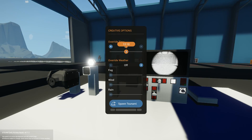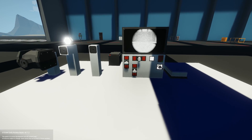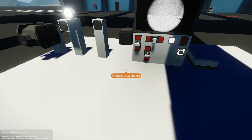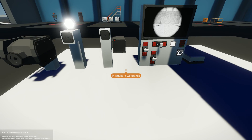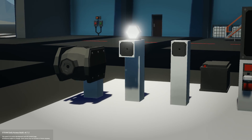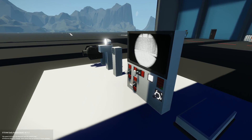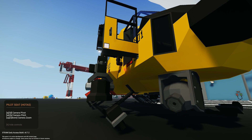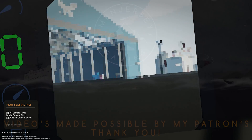Switching back to daytime, that's pretty much it for cameras and screens. You can obviously get into more advanced things using Lua scripting — be sure to check out my next video where we'll cover that. This video covers everything you need to know about cameras, how to wire them, how to use them, and all the screen options available. Thanks very much for watching, I hope you enjoyed it and found it informative, and we'll see you in the next one.